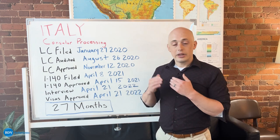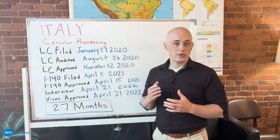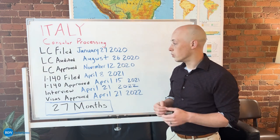The Department of Labor, when they issue an audit, are just trying to make sure that your sponsoring employer has followed all of the correct steps to be able to legally sponsor you for your green card.